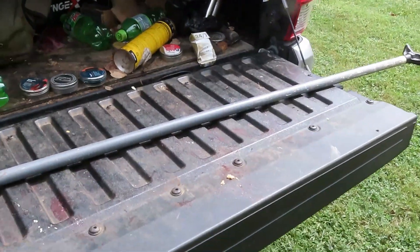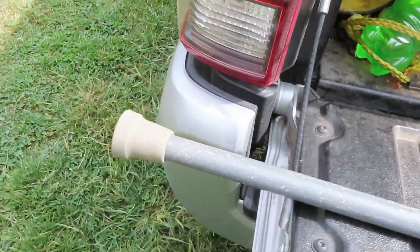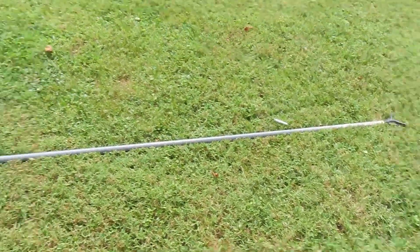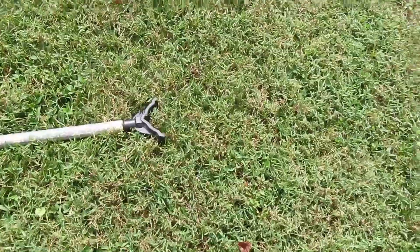Alright boys, I'm going to post this over there on Rimfire Central — my squirrel shooting stick right here. I'm going to put it down here on the ground and get a wider angle of it. You see that? It's 75 inches from the bottom to the bottom of that V right there. 75 inches.